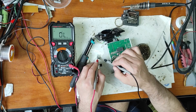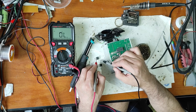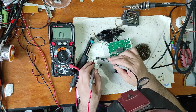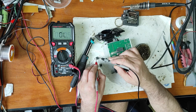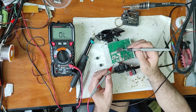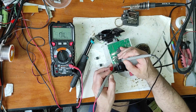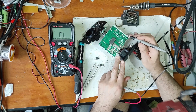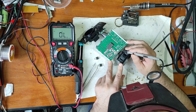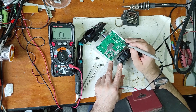Let's take out these transistors and measure - this one seems good. This one is fully short, this one is fully short. Now let's check the protection diode - protection diode is good.